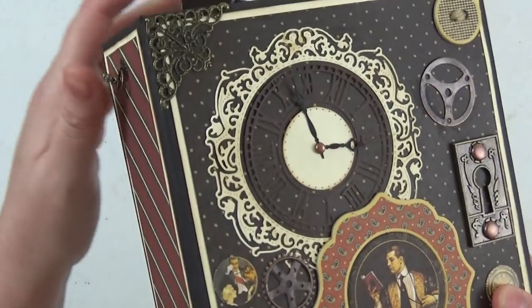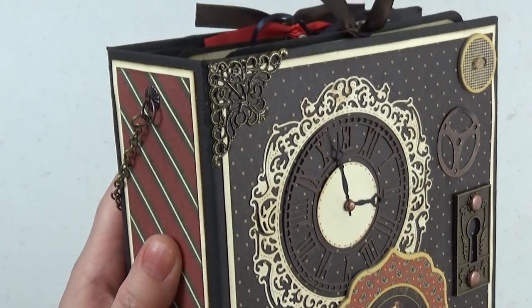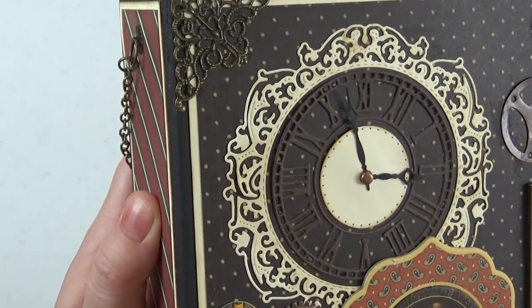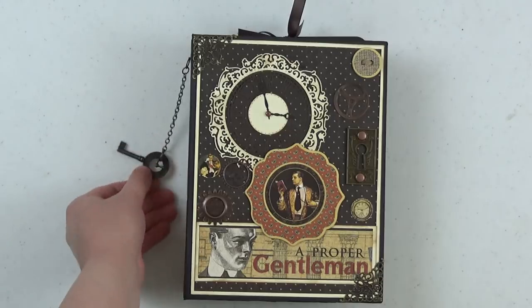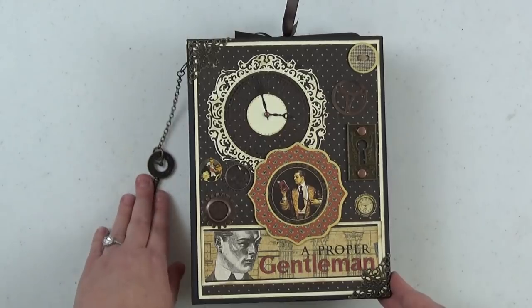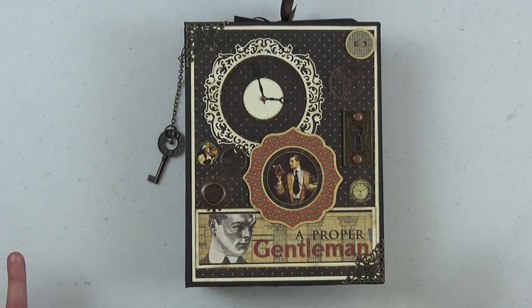I want to bring the cover up one more time and show you that gorgeous clock — I had never used the clock die before and I am in love with it. I hope this album inspires you. It was really fun to work with this collection; I usually do really girly projects and it was so fun to step out of my comfort zone and work on something very masculine. I hope you enjoy it and the accompanying tutorials. Thank you guys so much for watching and I will catch you in the next video. Bye bye.